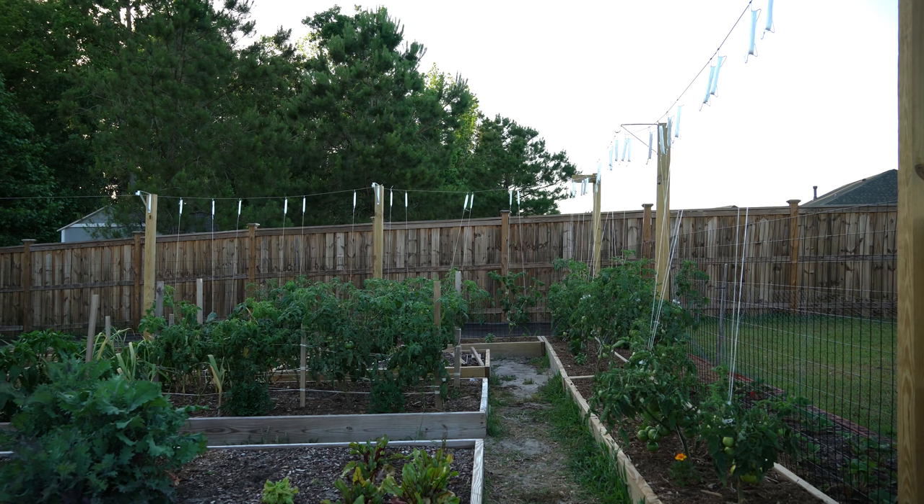The cons of using cages are they're almost always undersized if you buy them at a store, and even if you build your own custom cage out of something like concrete wire, it forces the tomato foliage to grow in a dense central cluster that inhibits airflow — and low airflow means you're creating a breeding ground for fungal diseases.